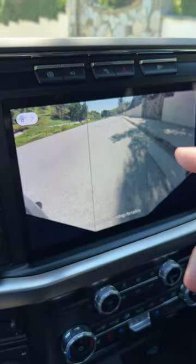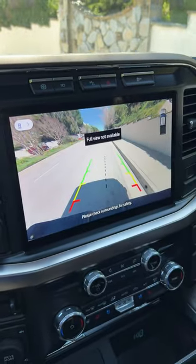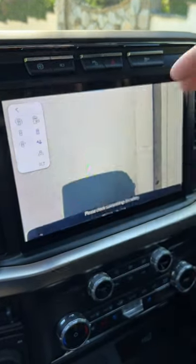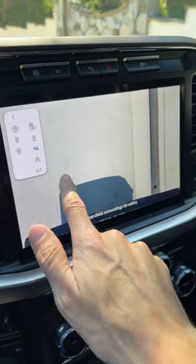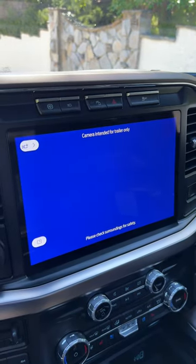This is a view of the bed. Here we get a view out of the back. Here's a hitch view if you're going to be connecting a trailer. Here's a view down the sides of the vehicle so you don't get too close to a curb, and here we have an extra option if you're going to be connecting a trailer.